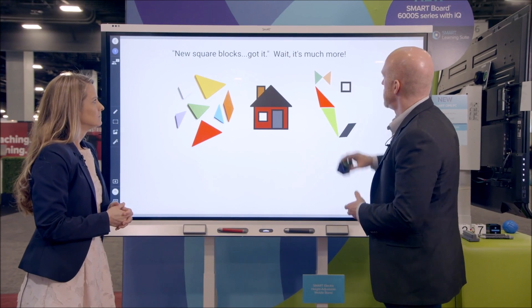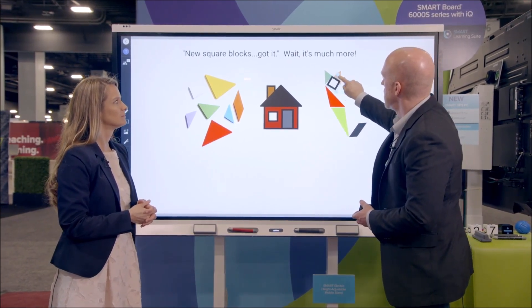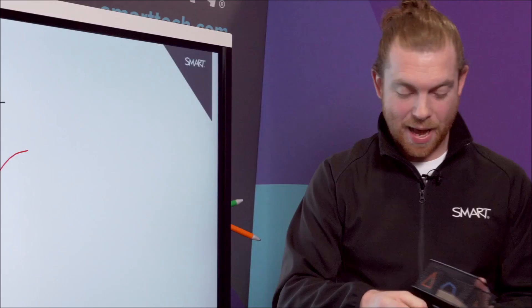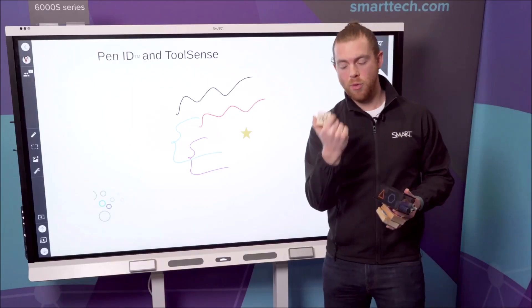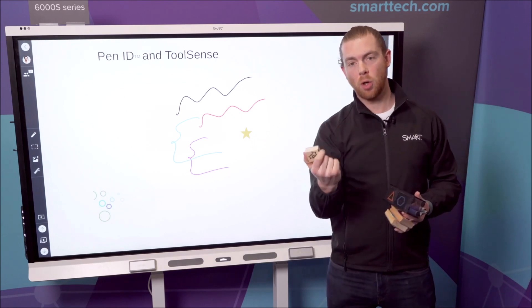Tactile objects — something that is concrete that you can touch — will interact with the board. If I just bring my basket of tools here, these are just some examples. So if I take a stamp star: the pictorial element is on the board, there is the star, and here is my concrete object.